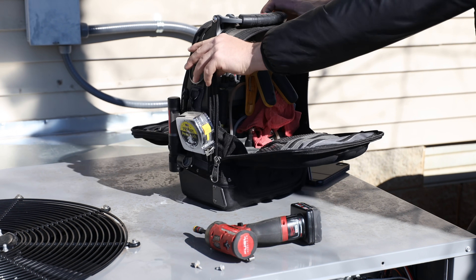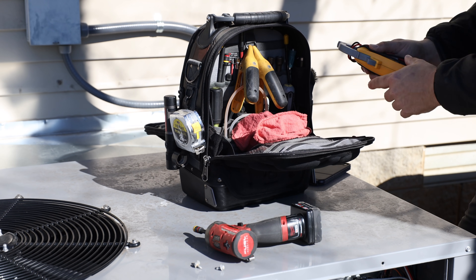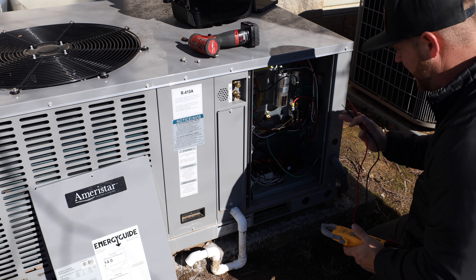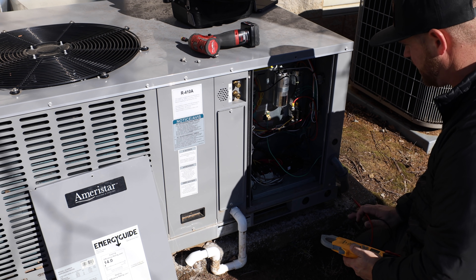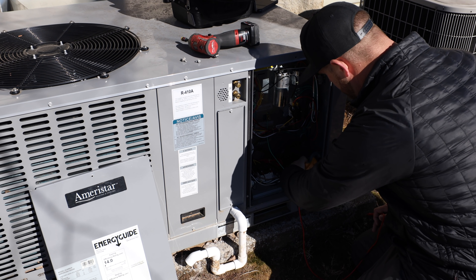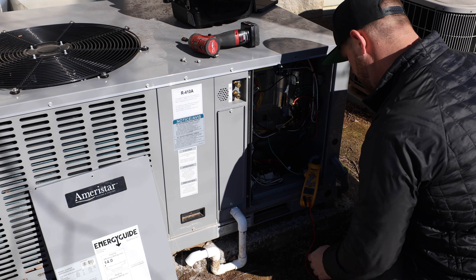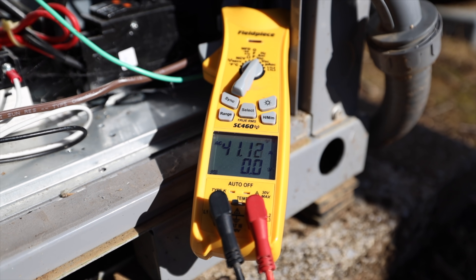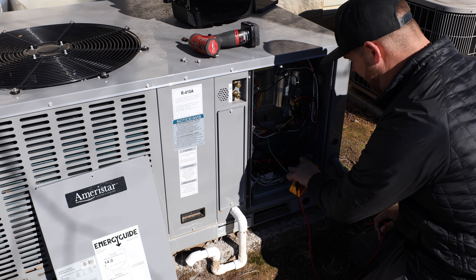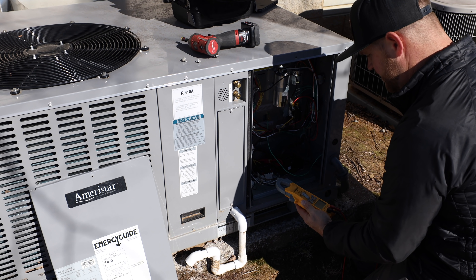I'm going to grab my multimeter and go ahead and get the electric heat amped out. In this system I've got 10kw on the electric heat, so I should be amping out roughly around 40 amps. And I've got 41.15 currently — so that's good. That tells me that the full kit is operational and it's within spec.